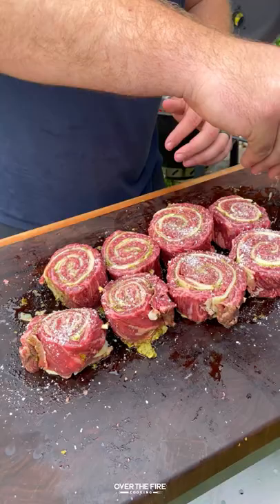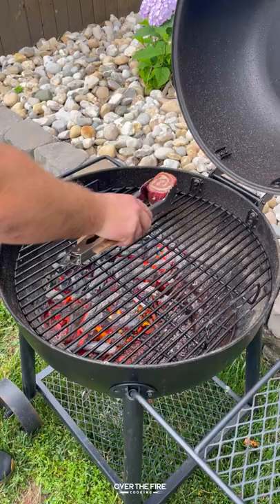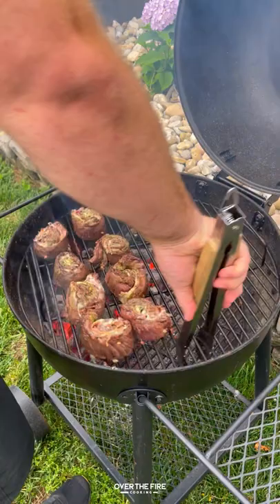Taking off some of the excess skewer, we're going to season it with salt and sear it over high heat. Flipping it over and then pulling it over to the indirect side to cook. Then we're going to char some scallions.